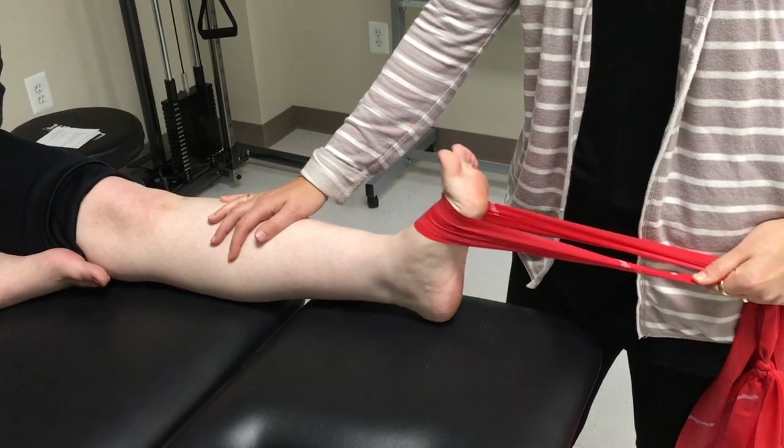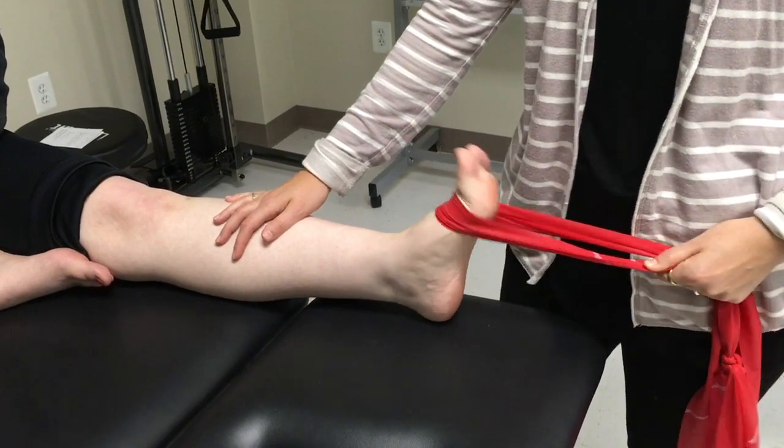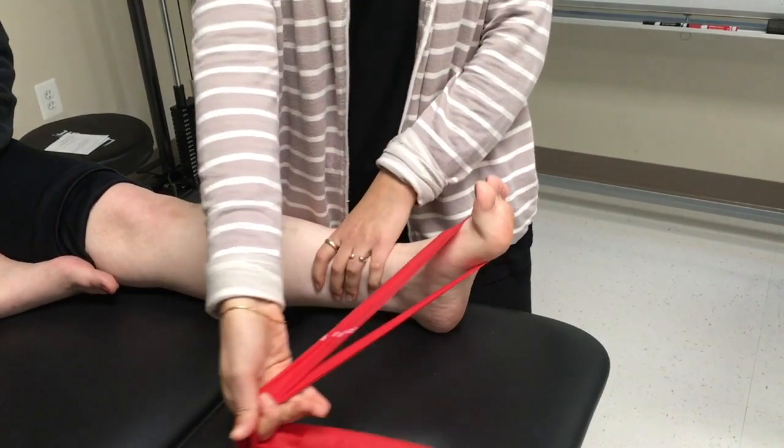Perform 15 repetitions and repeat twice through. Avoid the band snapping the patient back to the starting position. Maintain eccentric control.